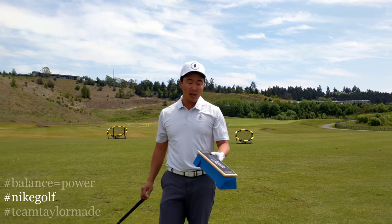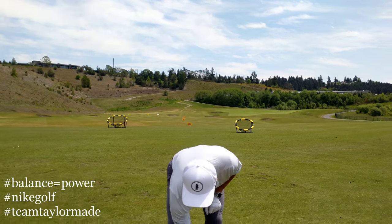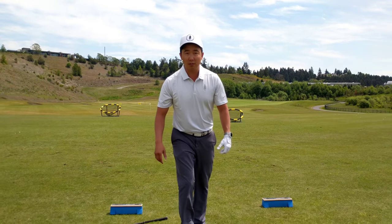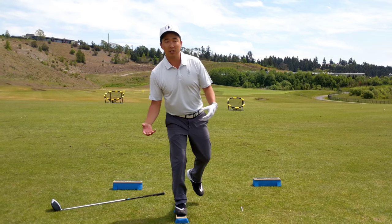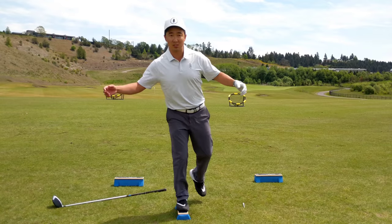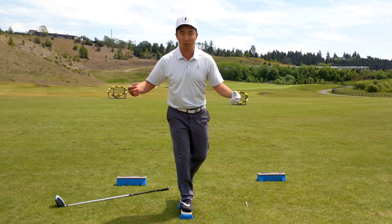This guy right here is called the slack block. It's a pretty simple device, but if you spend a few minutes a day trying to balance on top of this thing, everything related to your balance system starts to come to work and come into play.